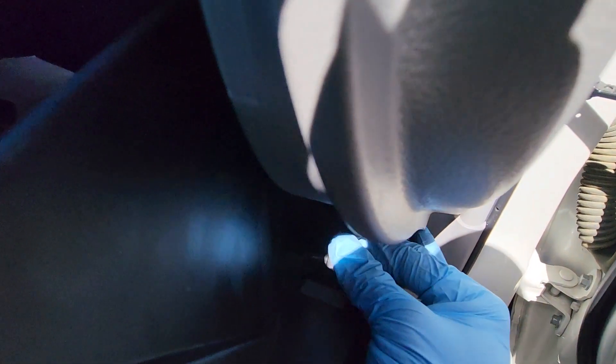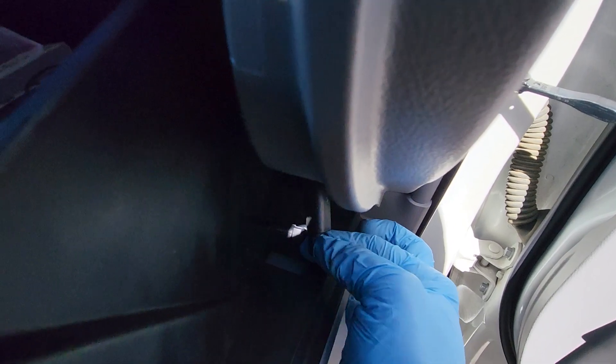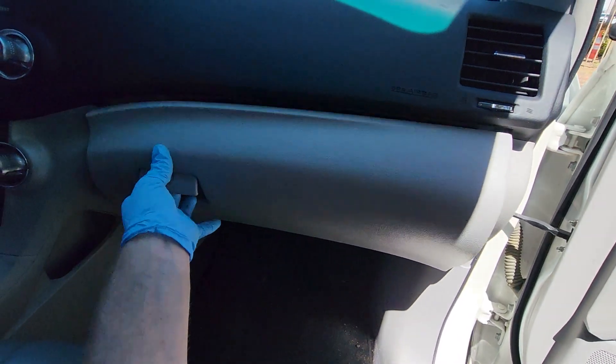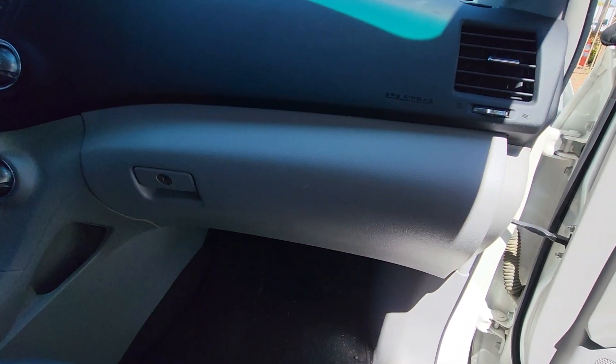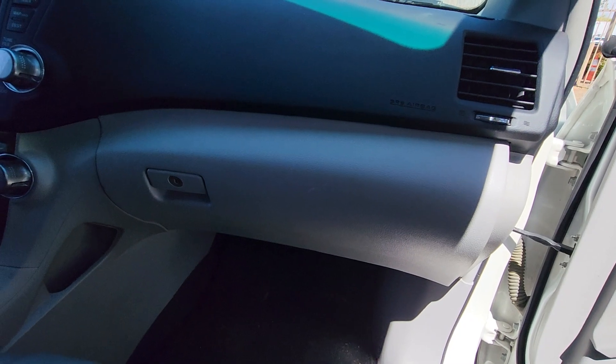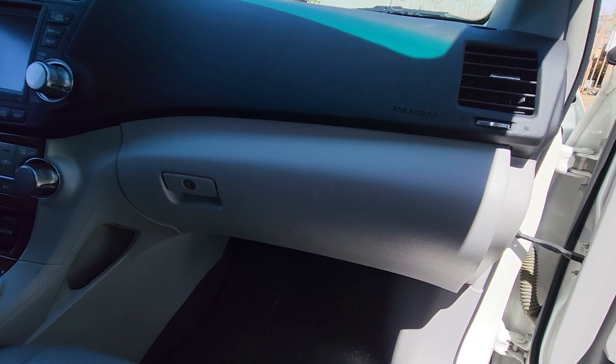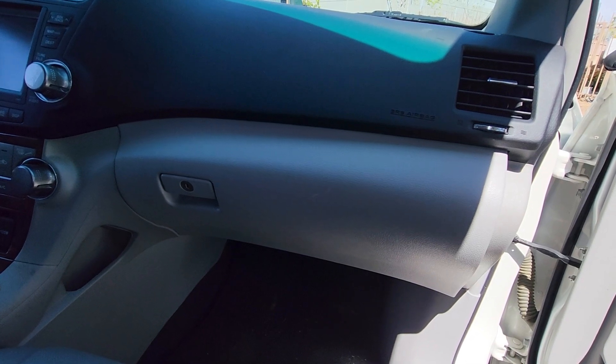Don't forget this arm — sometimes you're going to have to pull it down from the side, then just pop it right over that and push it on. Make sure it's secure, close it, and it opens good. That's how you remove and replace a cabin air filter on a Toyota Highlander. Hope this helps — like and subscribe, thanks for watching.